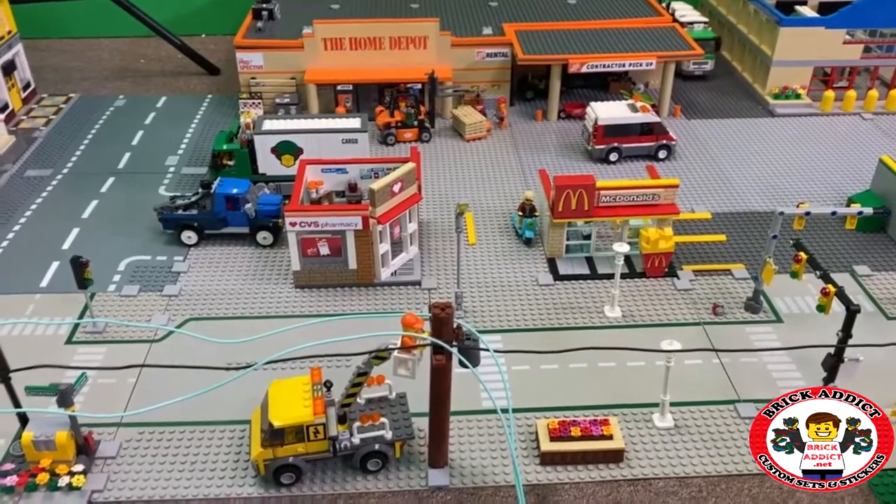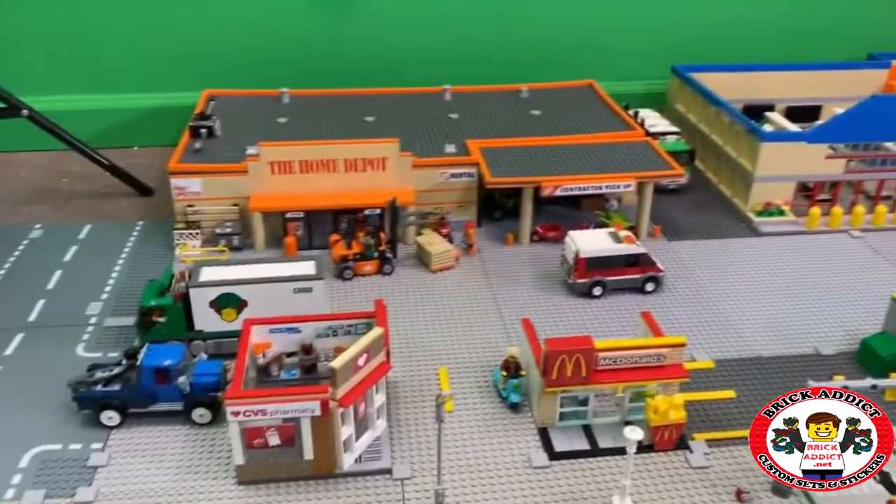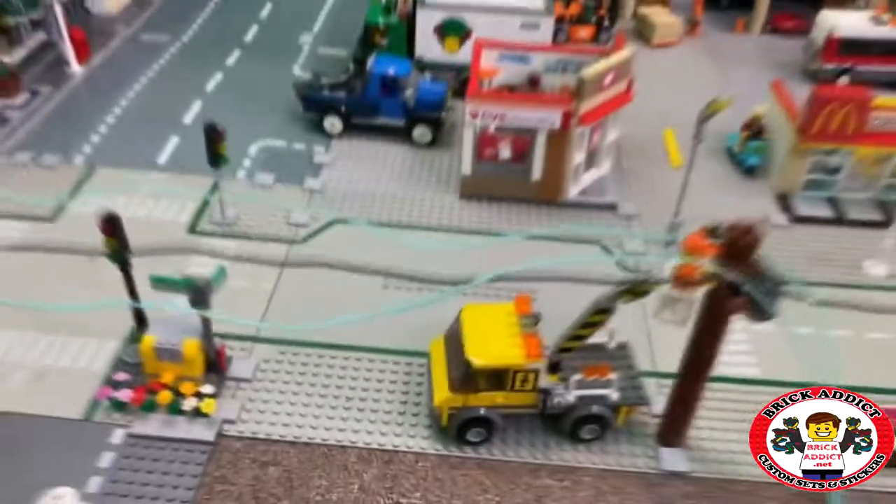Thanks for watching, everybody! If you like highly detailed vlogs and behind-the-scenes stuff, be sure to click right there. If you like highly detailed Lego sets like Home Depot and Best Buy, click over there. We will see you all next time from Broadway, right here on Brick Addict.